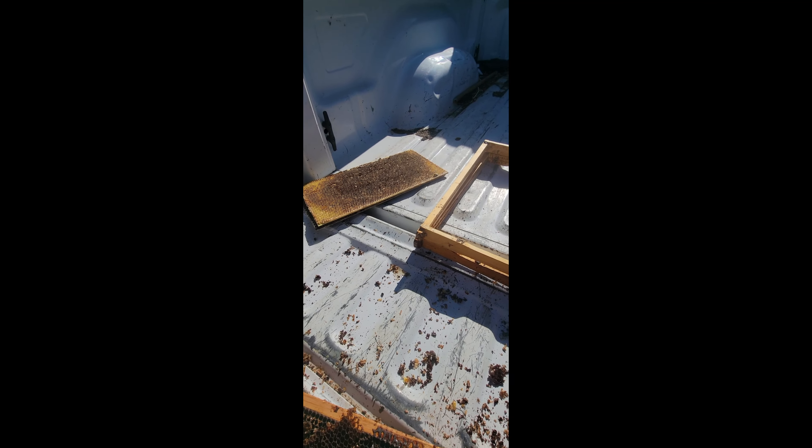So the wax has cooled - pretty good chunk. I did scrape some of the dirt off; I think I could run it one more time.